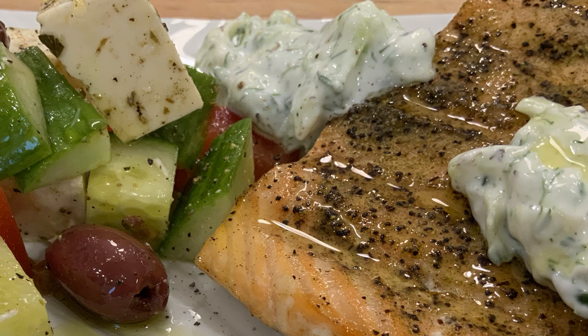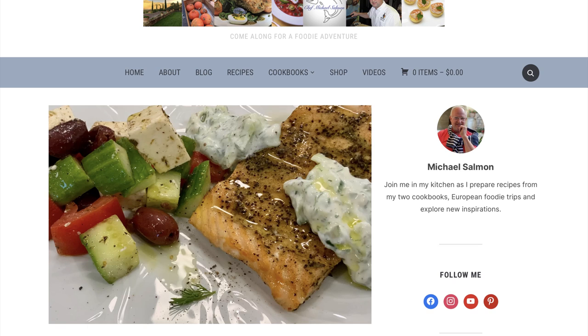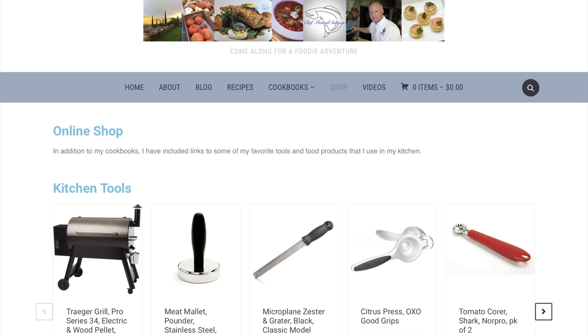Today we're going to make a Greek salmon dish that is simple, light and quick to make. I prepare it at home often for Mary Jo and I. Salmon is a great source of lean protein, omega-3s and other good fats. I will include the recipe in the description below along with links to special ingredients and tools that I'm using in the video.